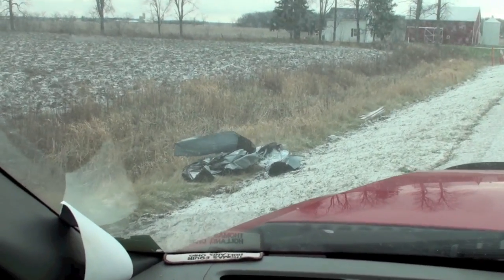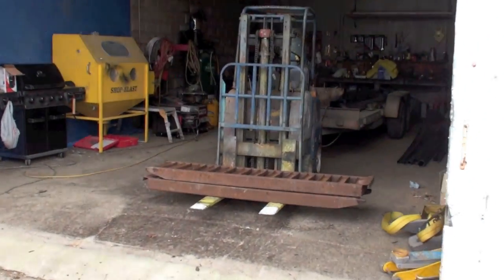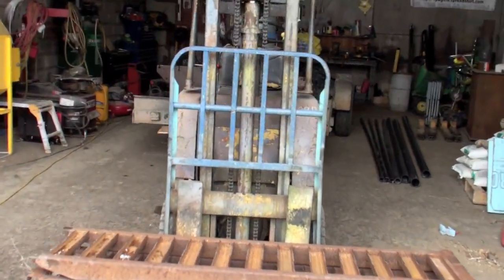Check this out boys - freaking scrap metal, we need that. Well, she was a pretty hairy situation but we got her off.